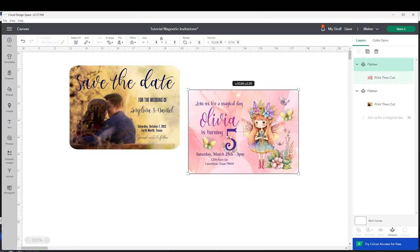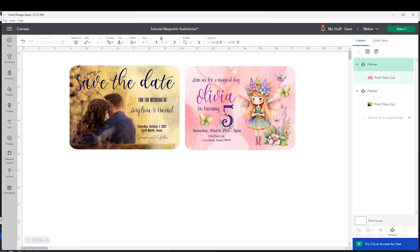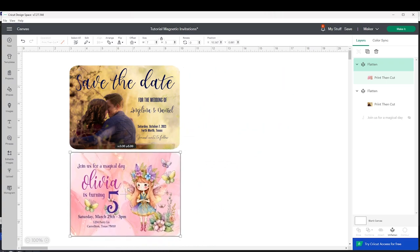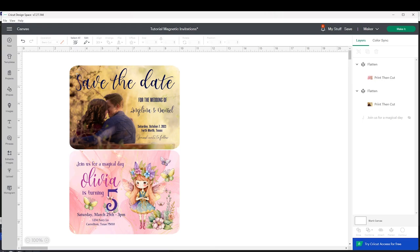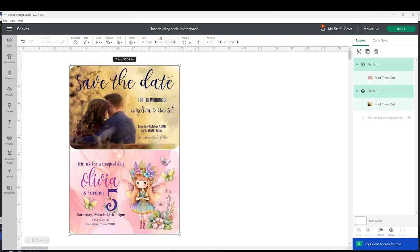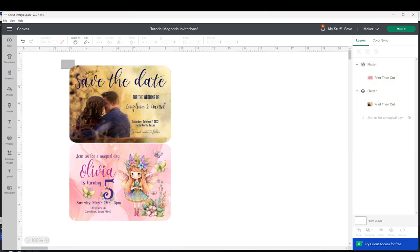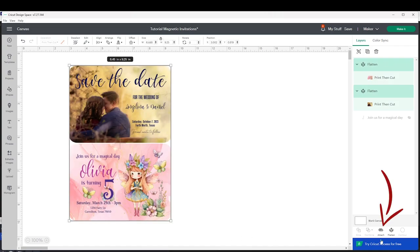Since these cards are seven by five inches it will only print one on each letter-size page, but if you resize a little we will be able to print two on each page. Align one on top of the other, select both, go to Align and align them center horizontally. Then click the lock and change the height to 9.25 inches. Select them again and click on Attach.